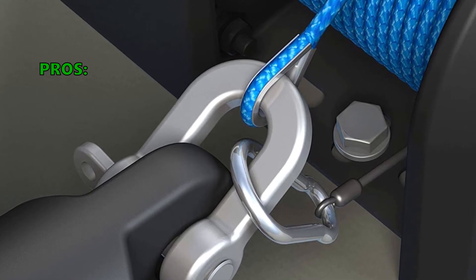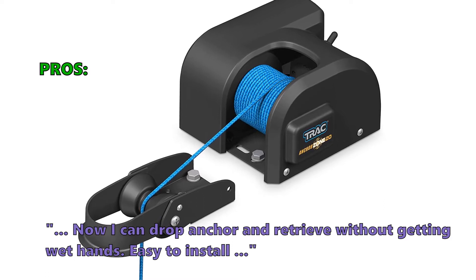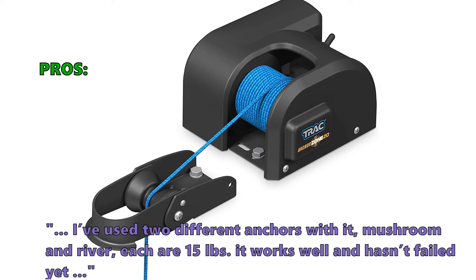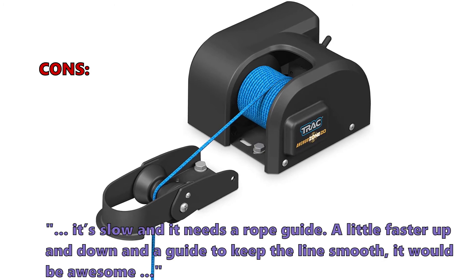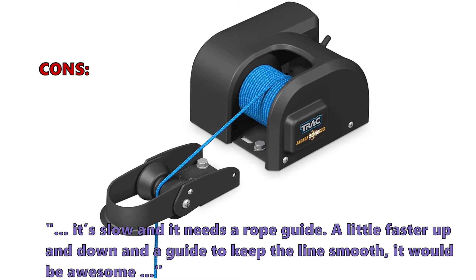It is also easy to install and has all the necessary hardware. Here is what customers are saying about the Anchor Zone 20: 'Now I can drop anchor and retrieve without getting wet hands. Easy to install. I've used two different anchors with it — mushroom and river, each at 15 pounds — and it works well and hasn't failed yet.' What a few don't like: it's slow and needs a rope guide. A little faster up and down, and a guide to keep the line smooth, would make it awesome.